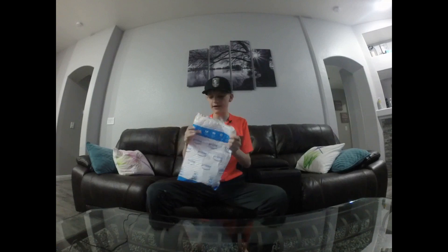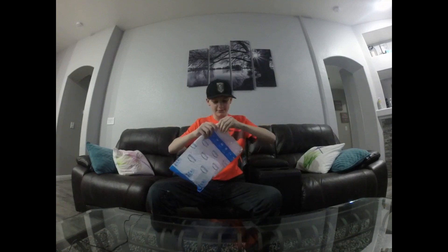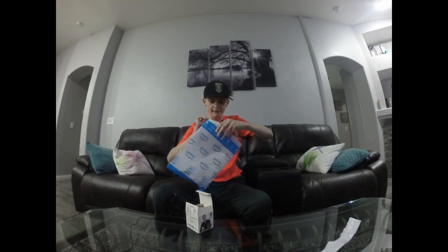Alright, so let's open this. It says tear here, so let's tear — I might need scissors. There it is. Alright, so awesome. So what it is, it's a 5x5 right here. So let's open it up, let's see it. Let's see if there's anything in it first. Nope, nothing in there.